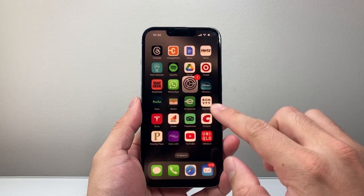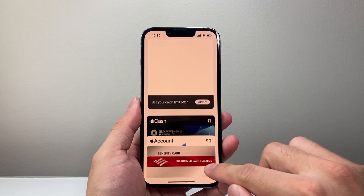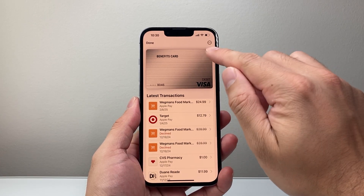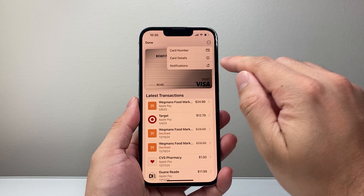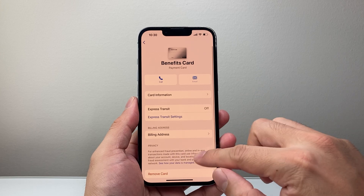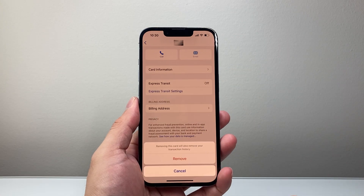If you don't see it there, another place you can do it from is directly from the Wallet app itself. Go ahead and find the card and tap on it. From there, right up at the top, click on the three dots and then click on Card Details. That's going to give you the same exact menu. And once you're ready to remove it, simply click on Remove.